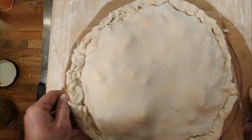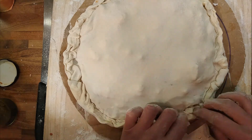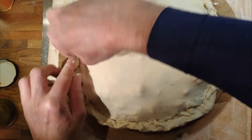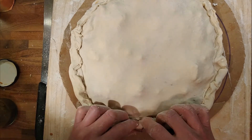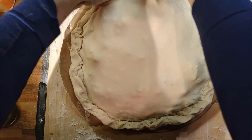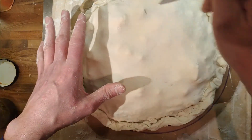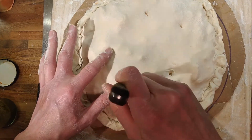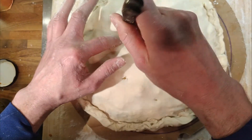That's going to come off — right. So I kind of want the top not to puff up. I want it to fall into the pizza. We're going to put some holes in to allow the steam to escape. The dough's quite thin, so the steam will escape and we'll see how it goes.